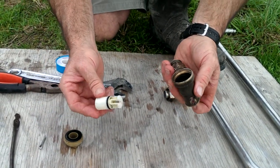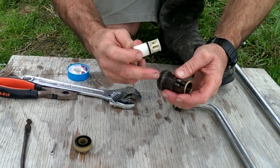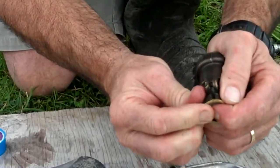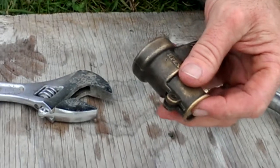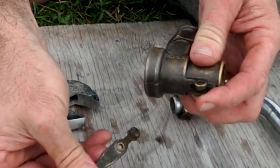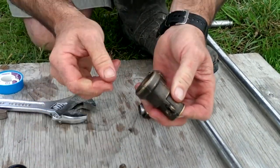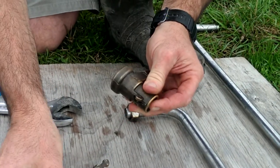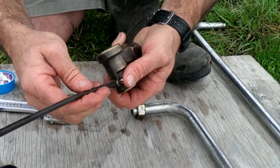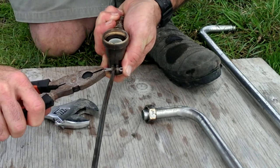When we put the valve back in — we won't use this one as it's broken, but to demonstrate — we line this groove up with this groove, pop it in, and line those two grooves up so that we can put the arm in. The arm can go either way. If we can't get the arm in, it's because the valve has turned slightly, so we put our finger in and turn the valve until the arm goes in.